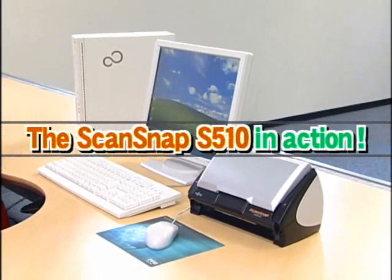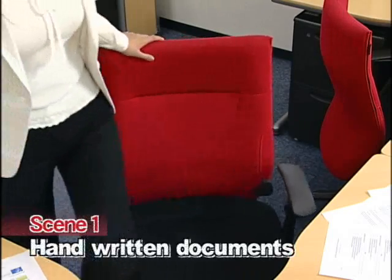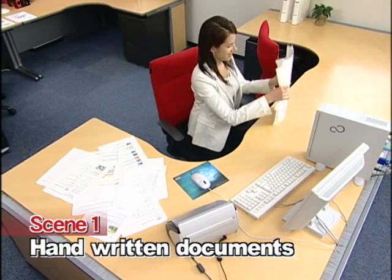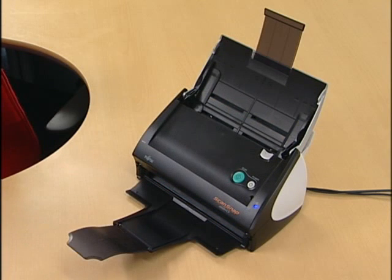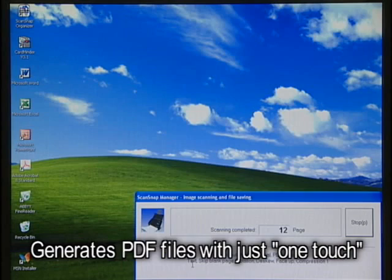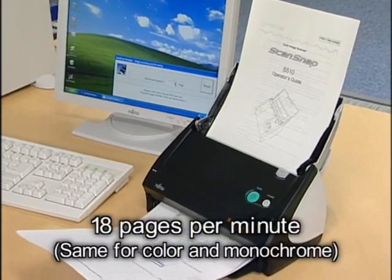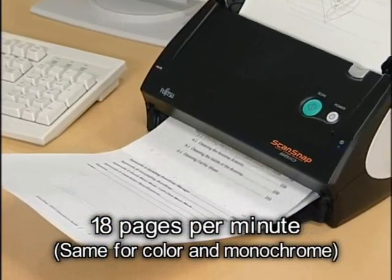Now let's take a look at ScanSnap S510 in action. Have you ever been so busy that you couldn't clean up your desk for days on end? ScanSnap was designed for times like that. With ScanSnap, you can digitize mountains of paper in no time at all. Just place the documents in your ScanSnap and press the Scan button. ScanSnap automatically converts them into PDF files, scanning at an incredible 18 sheets per minute and meeting the highest expectations.